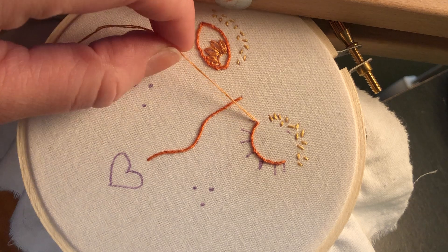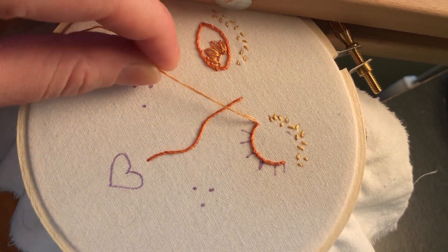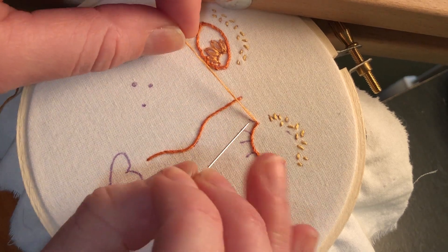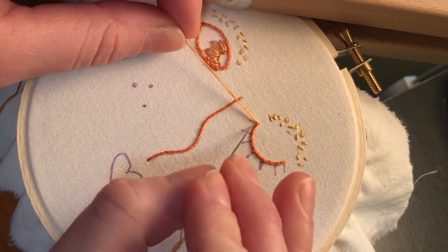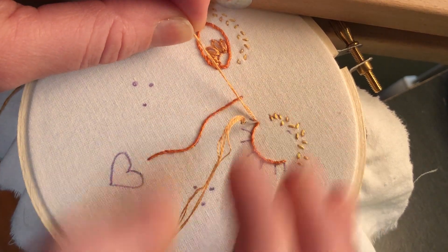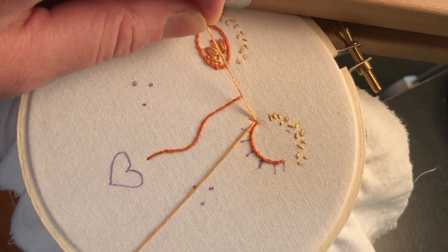We're going to hold the thread with the left hand — or non-dominant hand if you're left-handed, use your right one. And then we're going to actually reinsert the needle back through that hole. So back where we've just come out of, we're going right back in.